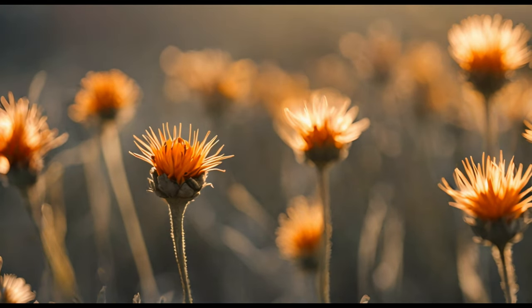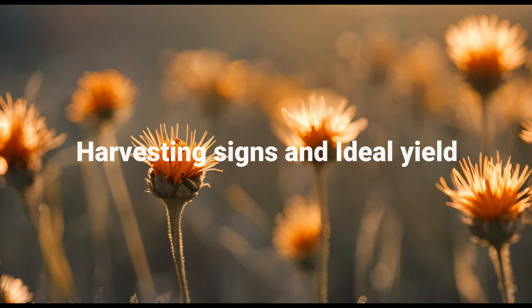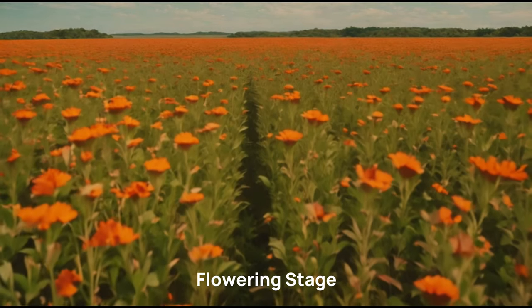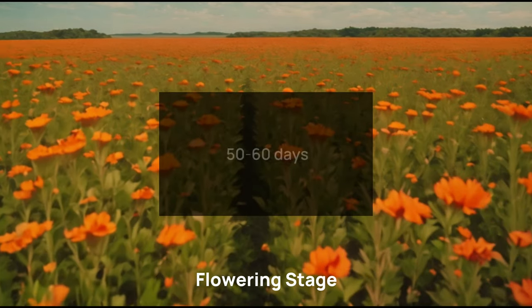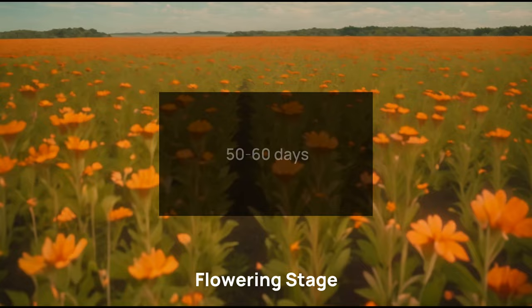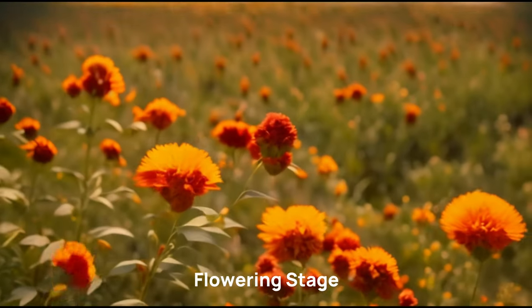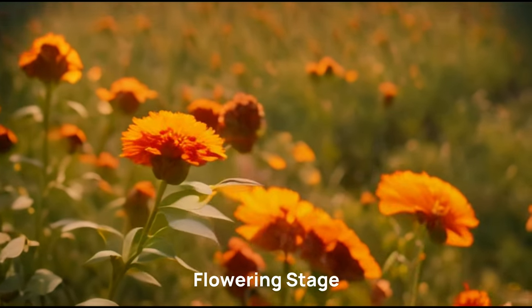In this chapter, you will understand the crucial harvesting signs and ideal yield of safflower. Safflower typically flowers about 50-60 days after planting. The appearance of vibrant yellow or orange flowers is a good sign that the crop is progressing well.